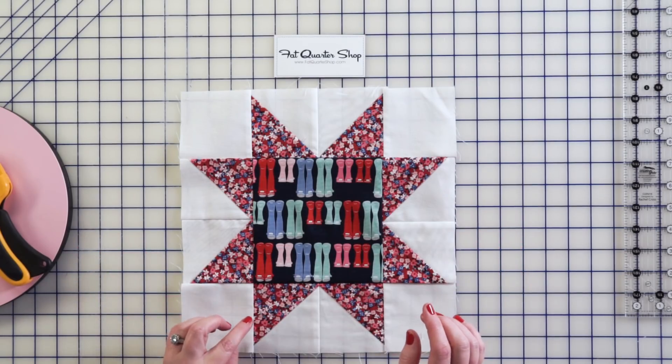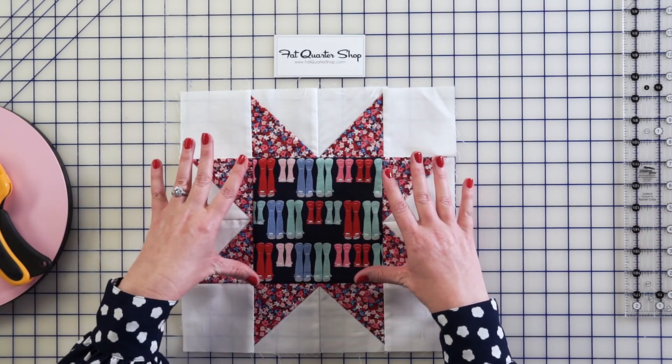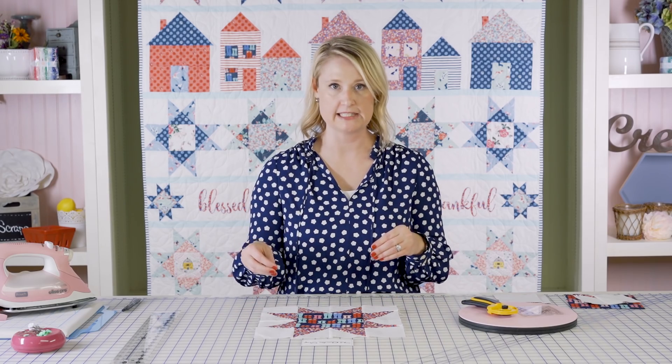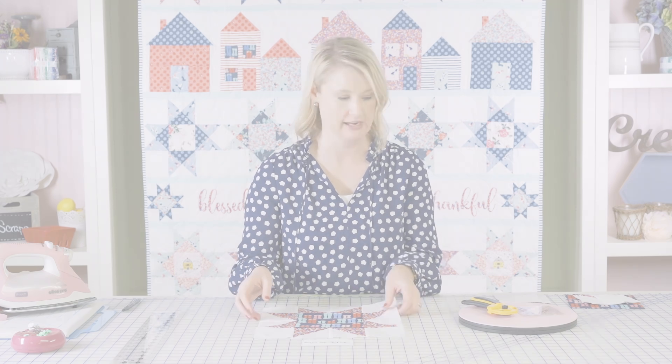The Sawtooth Star Block is a really simple block to make. It's made up of half square triangles and then a center square with some squares on the side. I'm going to show you how I like to make Sawtooth Star Blocks — there are a couple of different ways to do it, but I prefer to do it using half square triangles.